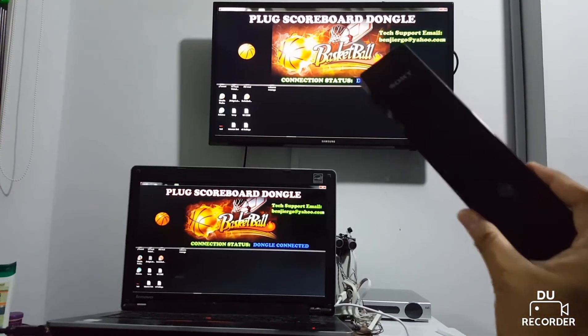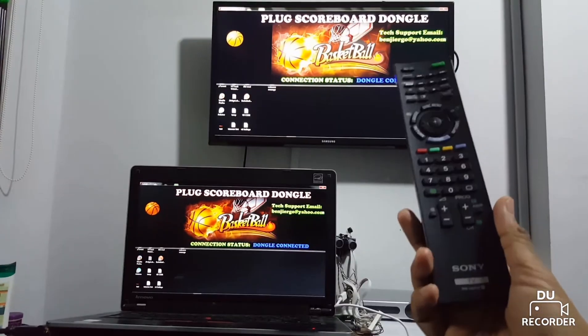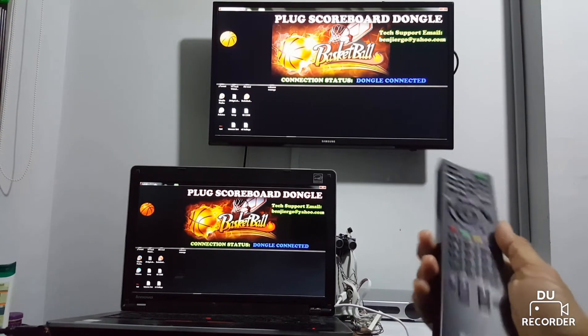Hello guys, this is Benji. Welcome to my latest revision of my scoreboard project.